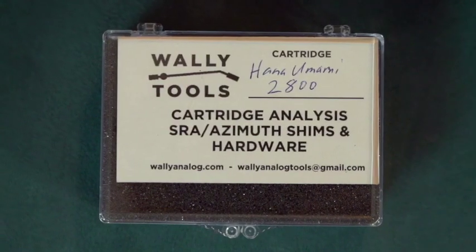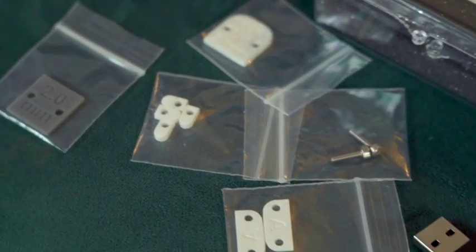Many of you know about the cartridge analysis service that we do here at WAM Engineering, where we take your cartridge and analyze it very carefully in our lab for the four optimal angles that your cartridge needs to be aligned at. This ensures the stylus and cantilever relationship with the record surface allows you to pick up the maximum amount of information with the greatest faithfulness to the way it was laid down into the lacquer. When you get your cartridge back from us, you will receive a jewel box with all the corrective shims for you to use in the installation process.